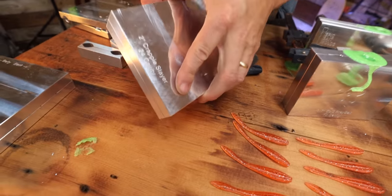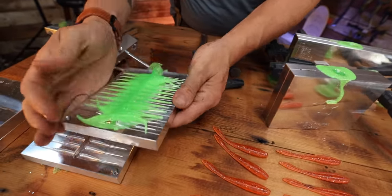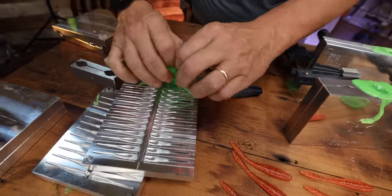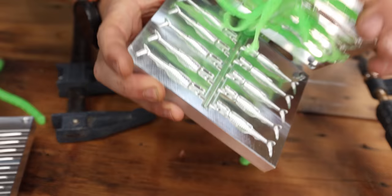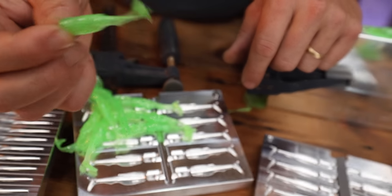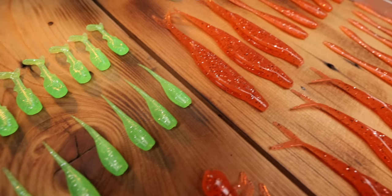Somebody who's watching this that makes these is probably thinking oh you guys are such amateurs. Look at those — oh, those look like white perch killers right there! Oh my goodness. Those are so perfect. Look at the little tail on this — watch that thing wiggle. That's a nice little one too. Another little swim tail with a little jig head. That's beautiful. That's going to fish great.